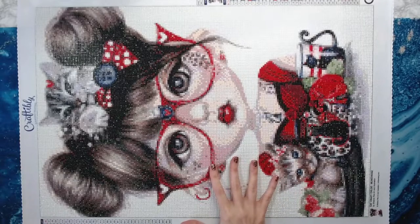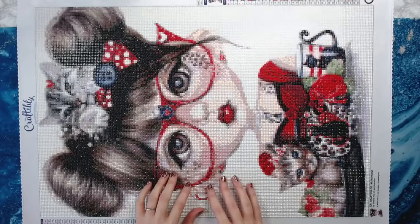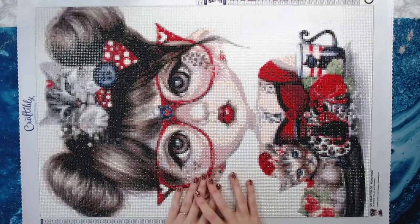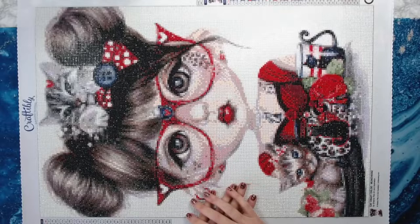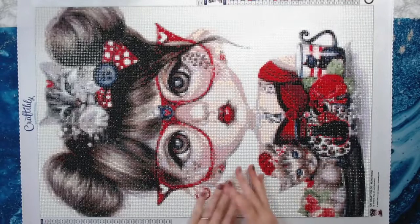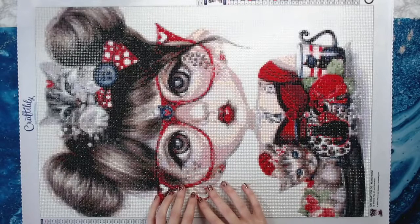This took me a lot longer than I thought. I think I started this the beginning of October and we're now at the end of November. With life and everything going on I don't really have a lot of time to diamond paint, but when I do I try to sit down for about an hour to two hours if I can. So I got this done in about a month and a half, maybe a little bit longer.